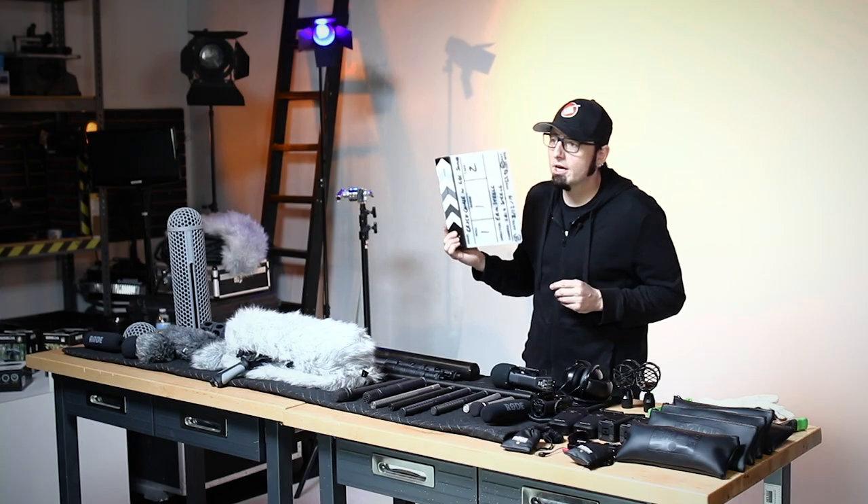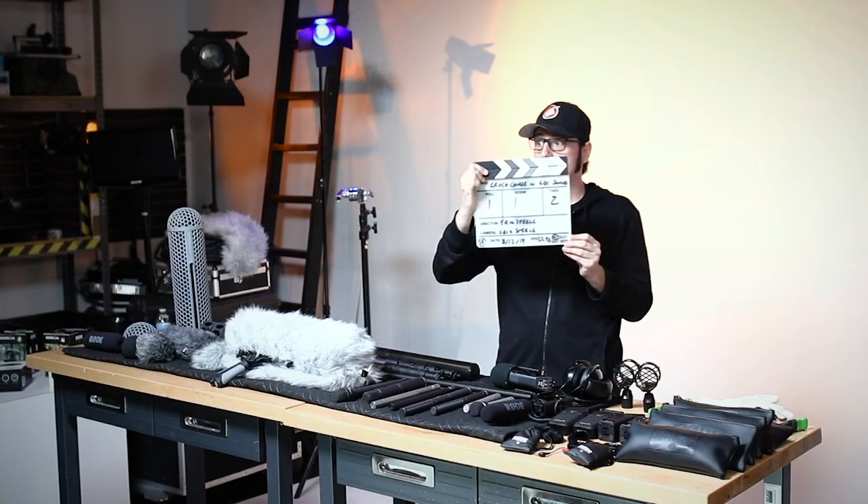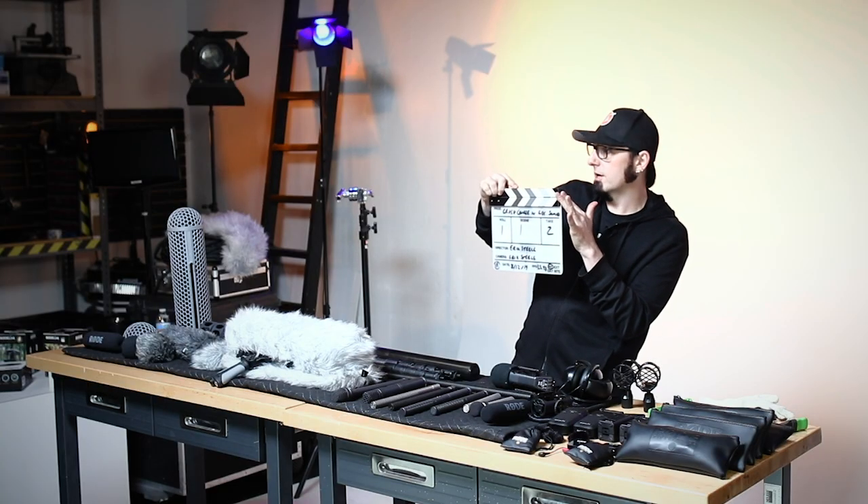If you don't have a slate, you can still use anything to create a sync point. The easiest way to do it is with your hands. You want to make sure that if you're using multiple cameras, all of the cameras can see your hands coming together. If you are using a slate, make sure all of the cameras get to see the slate information and can see the clapper actually coming together.